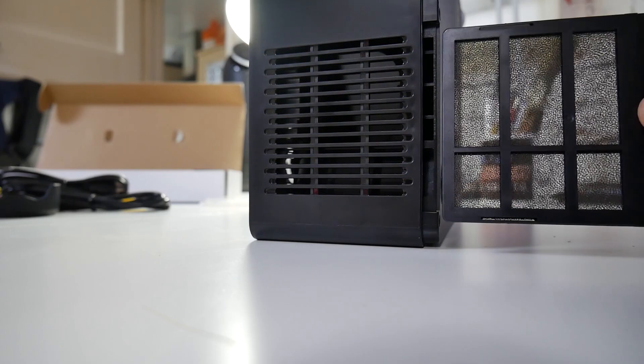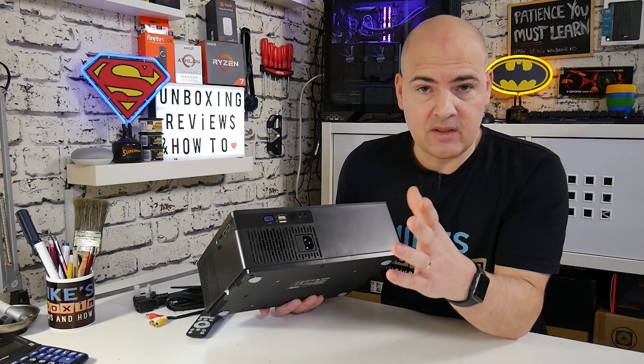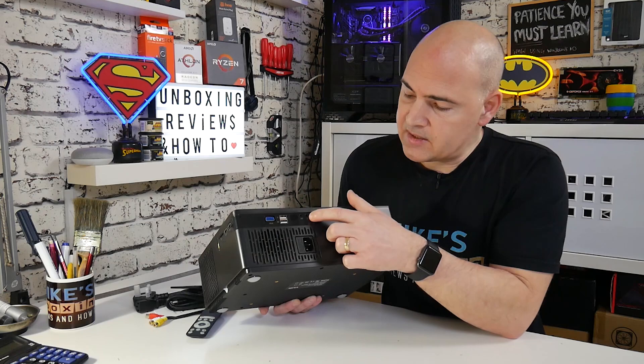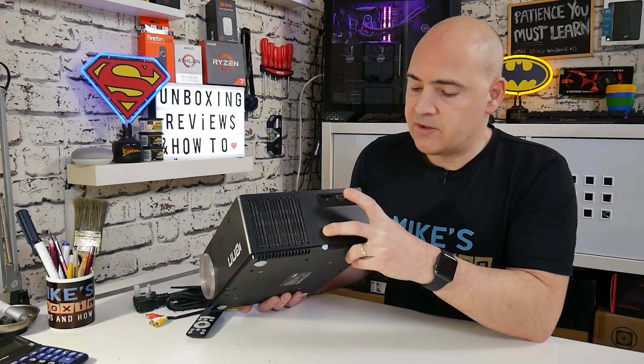On the back is some of our I/O. We've got a VGA port, two USB ports — one standard USB and one 5-volt USB for powering additional devices like a Chromecast or Fire Stick. This actually supports up to 4K input, so even though it is a 1080p projector, it will display sources from 576 all the way up to 4K. I'll put a full list of supported resolutions in the description below. We've also got IR support, AV input, a headphone jack, and underneath, the kettle lead power connection. Moving around to this side, there's an SD card slot — you can use a full SD or micro SD with an adapter.